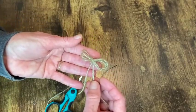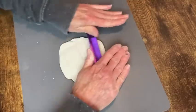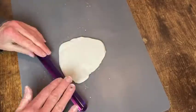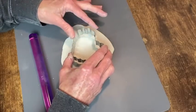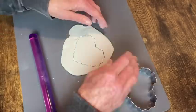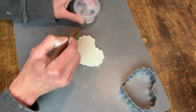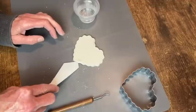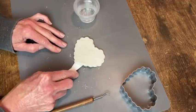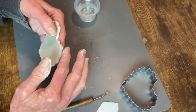For my next set of hearts I want to use air dry clay, so I'm rolling it out. I have a couple of cookie cutters to use. I rolled it a little bit too thin — it's about an eighth of an inch and it should be a little bit thicker. This one is a fluted edge heart. I'm trying to smooth down the edges with a clay tool dipped in water, but I found it's just easier to pick it up and dip my fingers in the water and smooth it out that way.